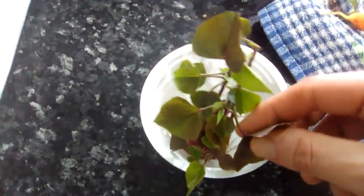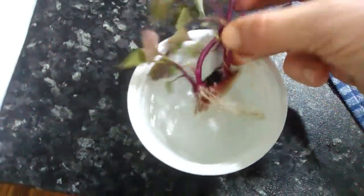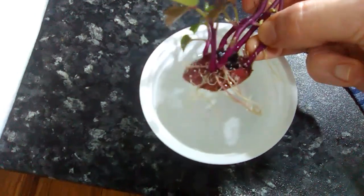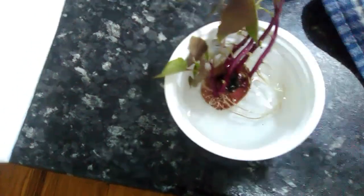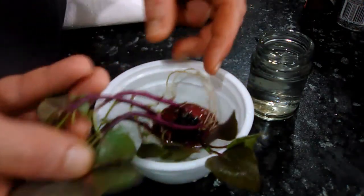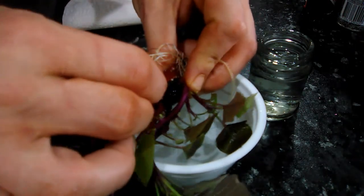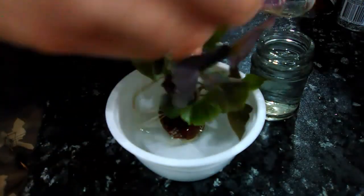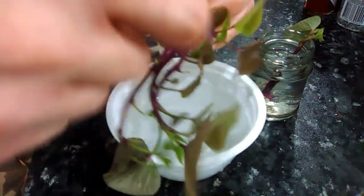These sweet potatoes are starting to look good. I'm just going to pick the stems off and put them out in the sun for a day or so before I plant them. I'm just going to pull these away from the potato and put them in a little jar of water so they don't dry out in the sun.